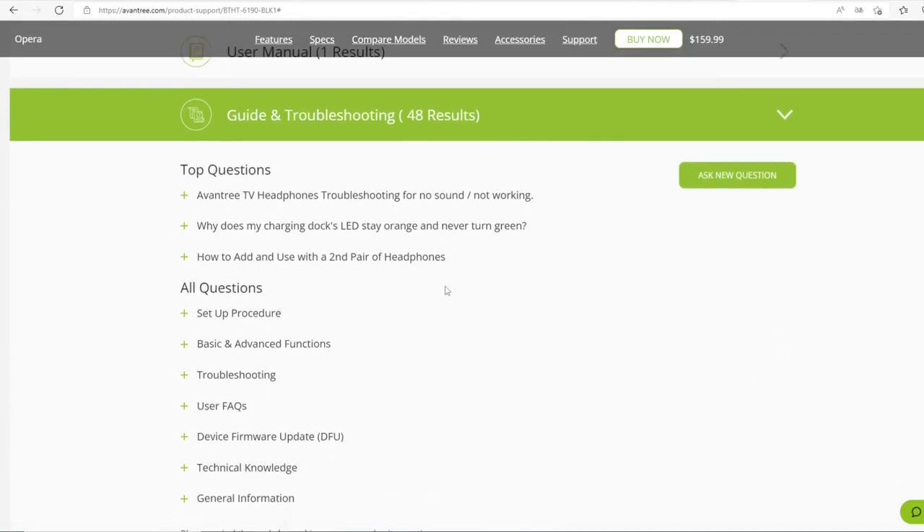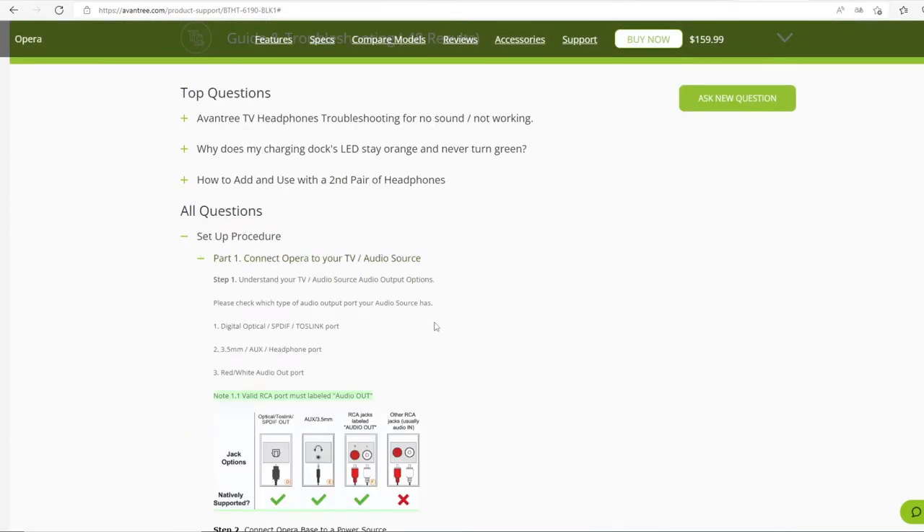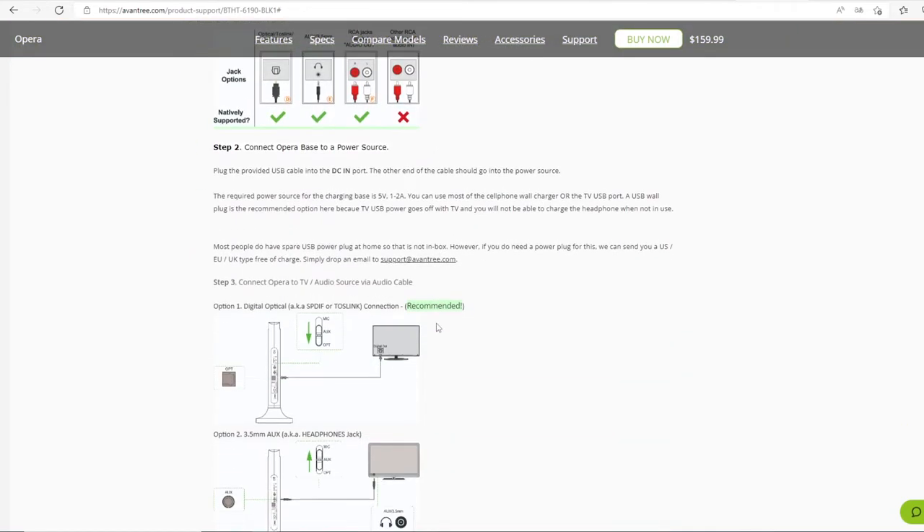If you have a more complicated TV cable setup or are still having trouble, please consult our website FAQs for more step-by-step instructions.